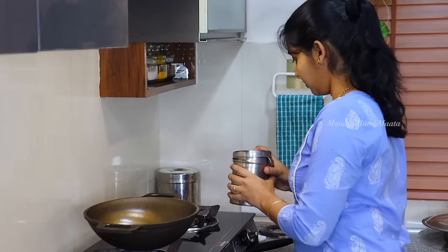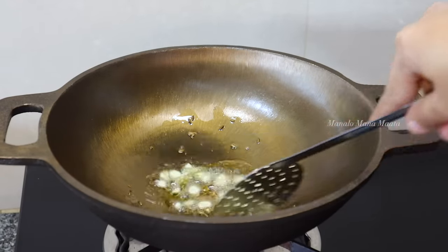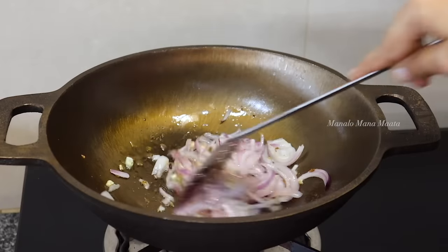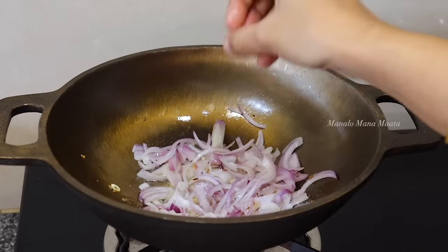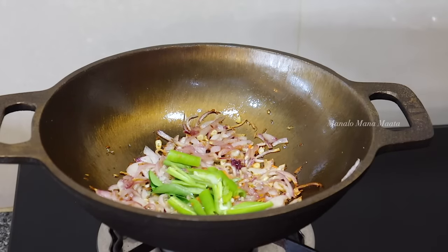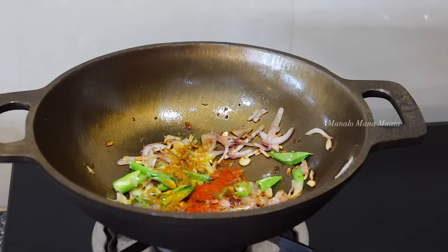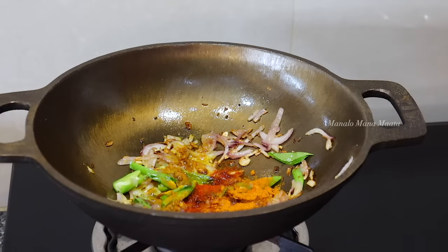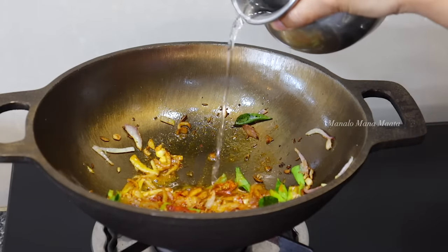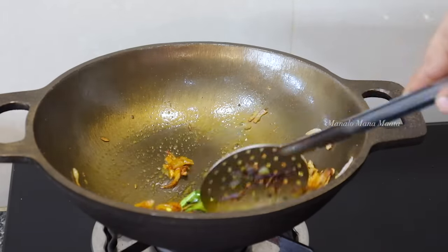I am going to add 2 tablespoons of oil, then 1 teaspoon of oil, then a little bit more oil. I am going to add salt, some flavor, and red pepper. Mix a bit of flavor water — about 1 tablespoon of water — and add spices. The flavors will be blended in.